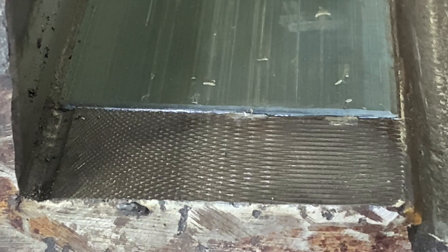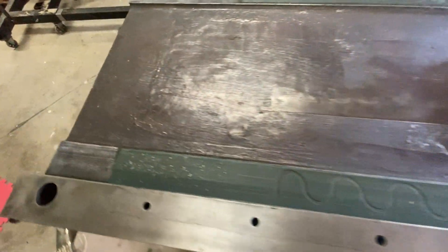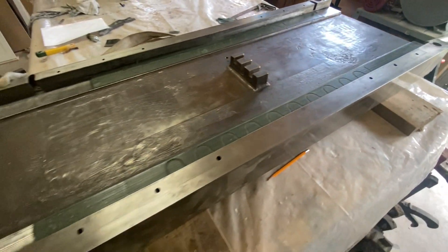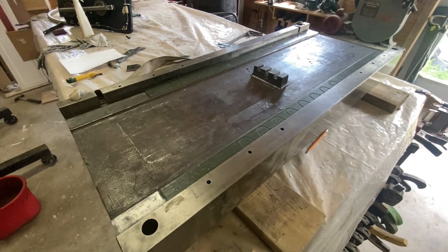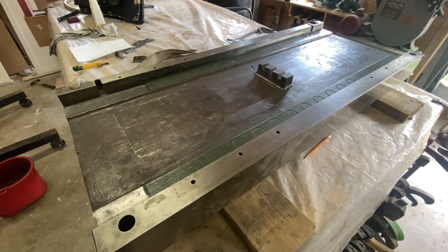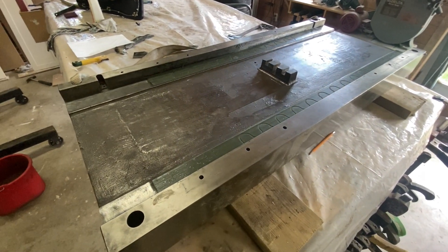Looking good! So what do you guys think — did I do an okay job? Let me know, I think it should be all right. I'll put the table back on the machine and that'll be the next project. Thank you very much for watching till the end, and see you on the next one. Bye!